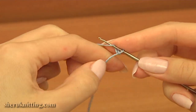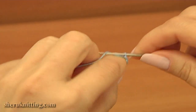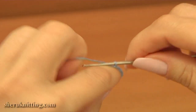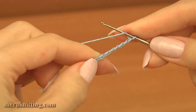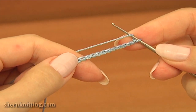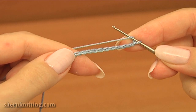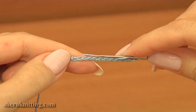Make a chain of 11. Seven of those chains are for the chain space and the other 4 are for the double crochet stitches. I will work with these 4 stitches.